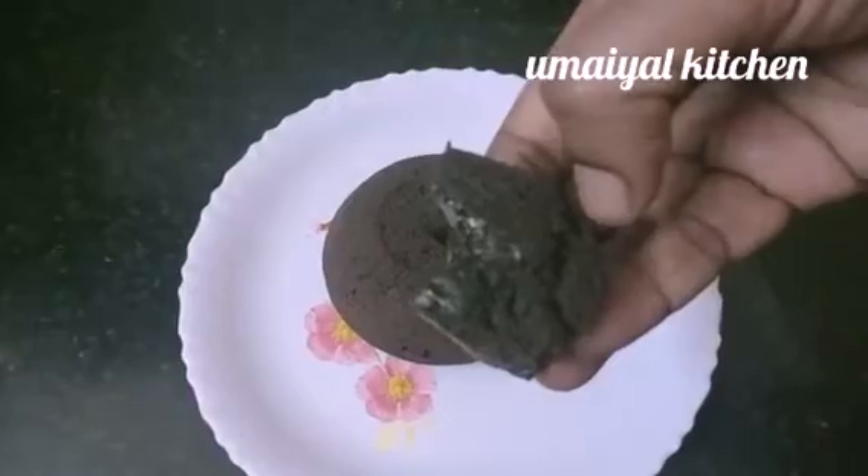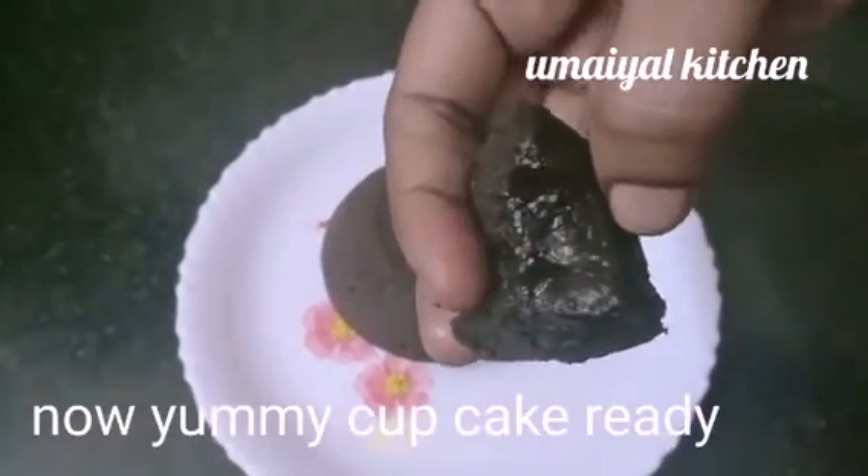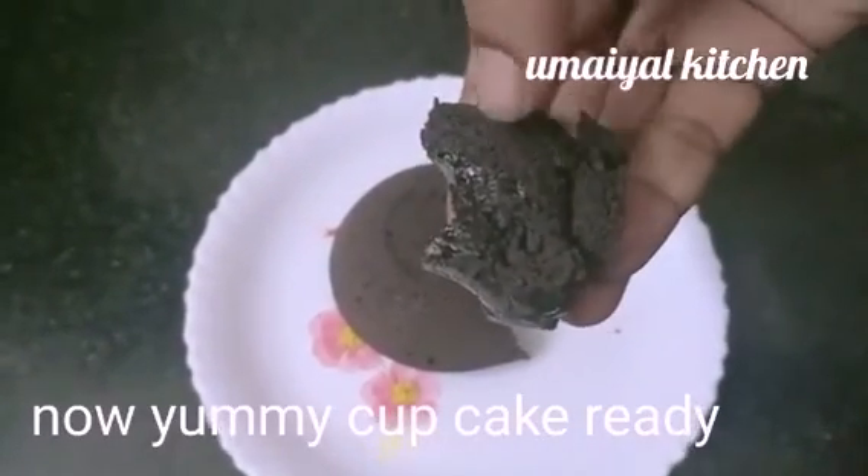You can see it's very soft and soft chocolate, so you can try it.